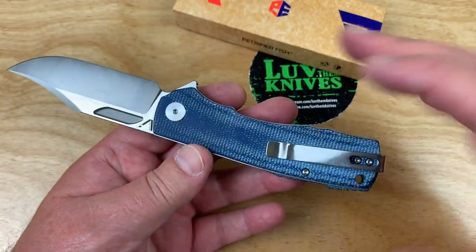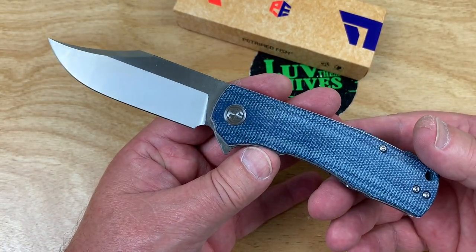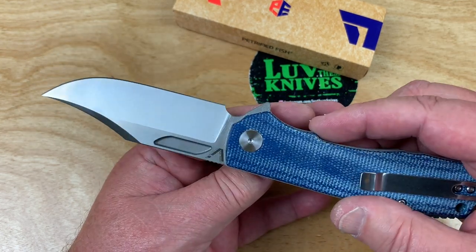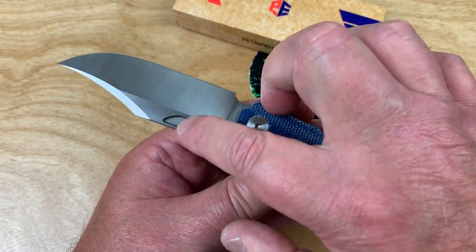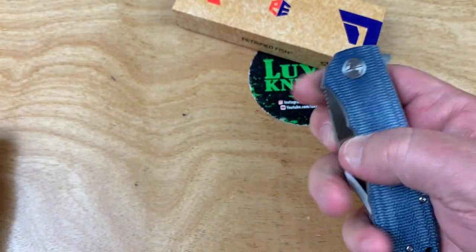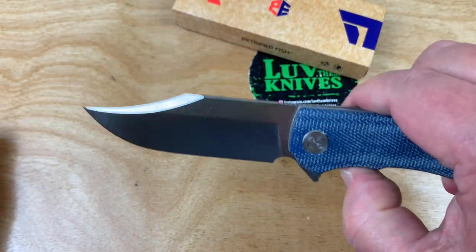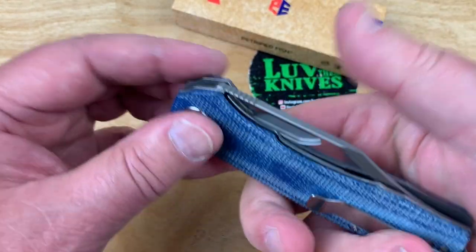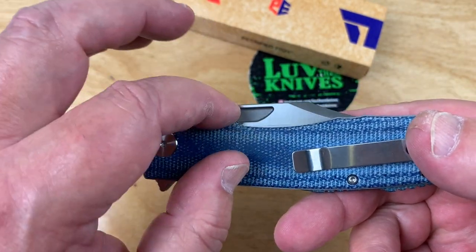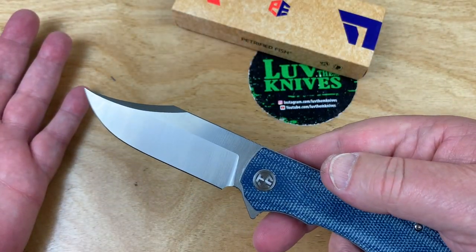This is kind of like a blue denim micarta, isn't it? That's what I got, instead of the black. Satin blade. Did you see it when I did this? Look at that — front? Nope. Back? Yup. Why? This finger flick. Kind of strange they didn't do it on the front too. I think that would have been cool on the front, or a complete cut-through, you know?